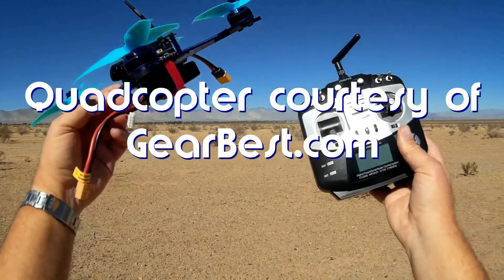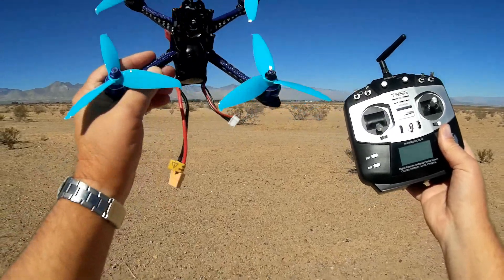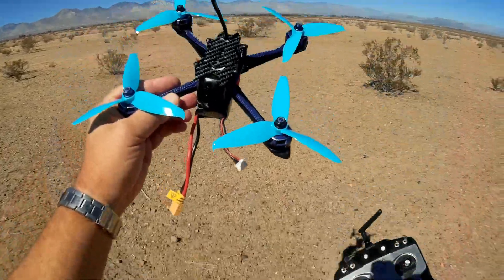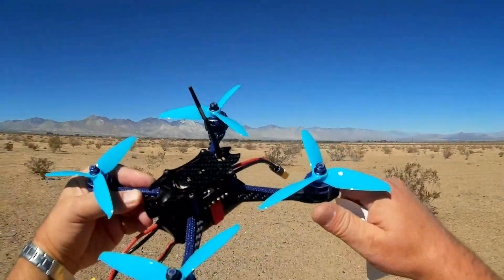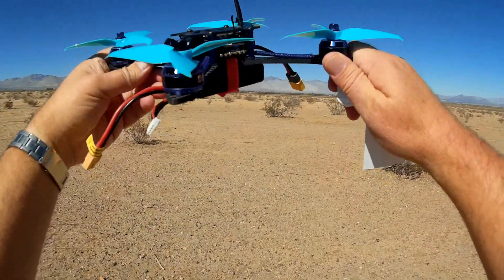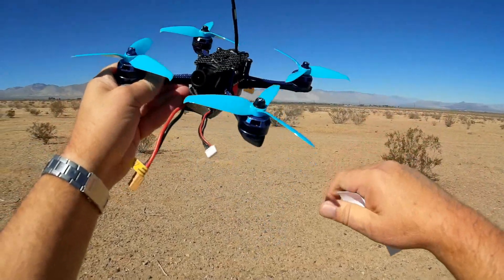What is the B-Fight 210? Well, it is a lightweight 210-sized FPV racer. Actually, I think it's more intended for freestyle flying because of its weight. It is very lightweight. I weighed mine without the props and without the battery — it's about 250 grams without the props and battery attached.